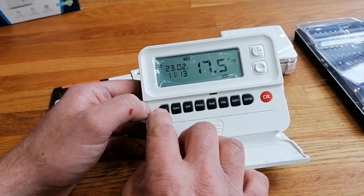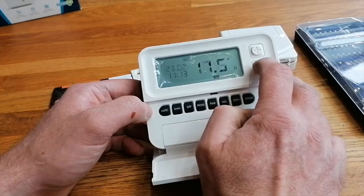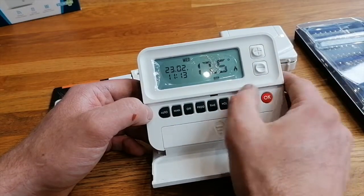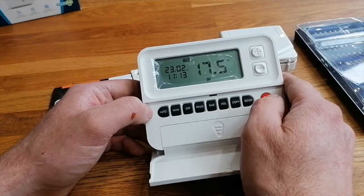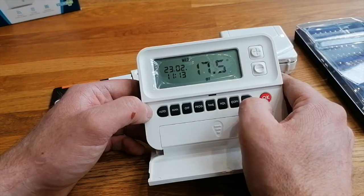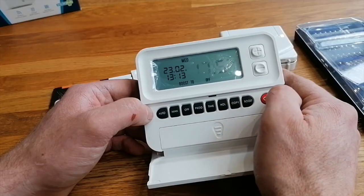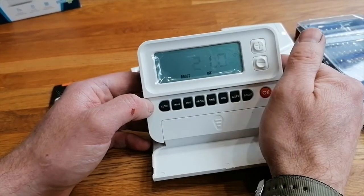There's a holiday function where you can set when you're leaving and when you're coming back. You can set it to Auto - it just runs to the program. On Manual, you're taken out of the time and date equation and you'll use the up/down arrows - it becomes a basic thermostat. Off means your heating is off for summer. You can also set a boost function to a specific temperature - in this case 21 degrees. That's quite simple and straightforward.